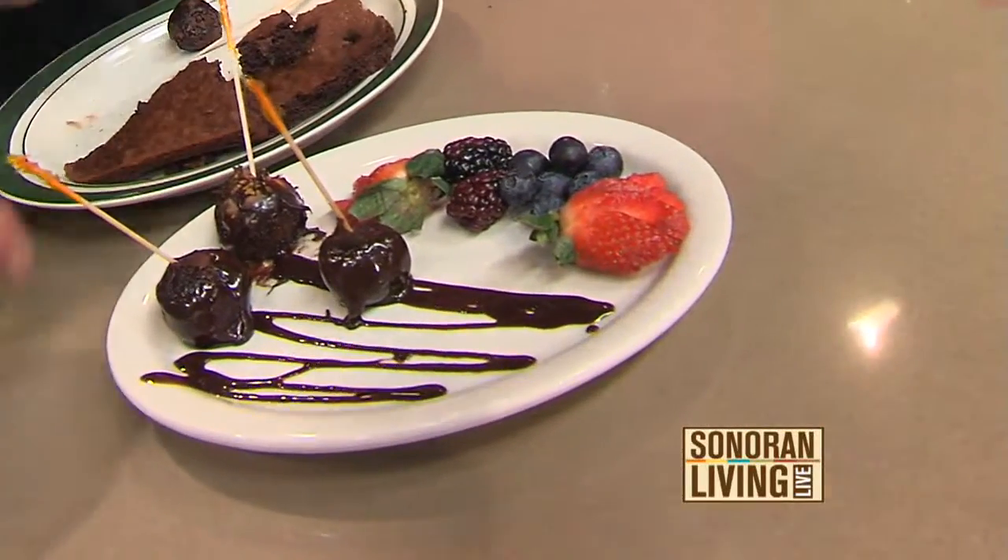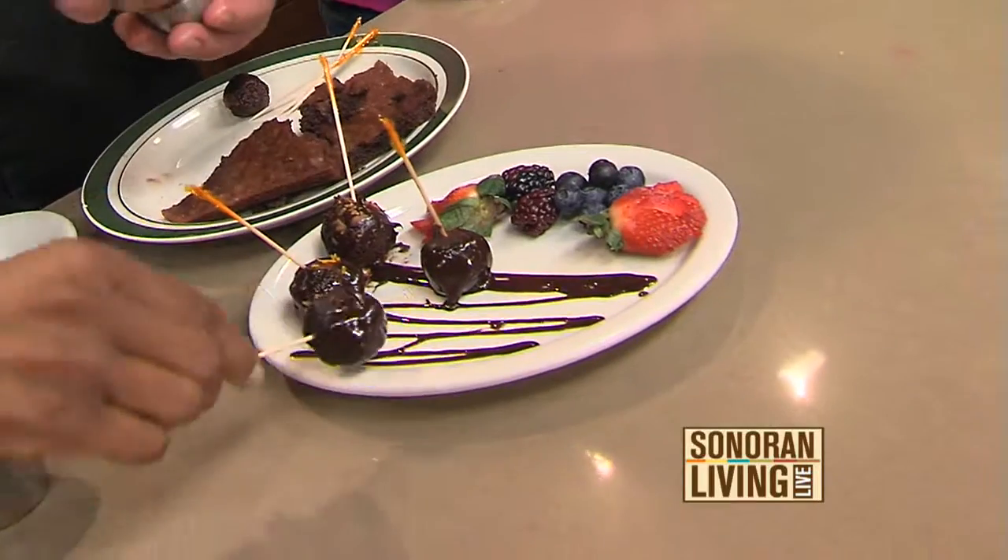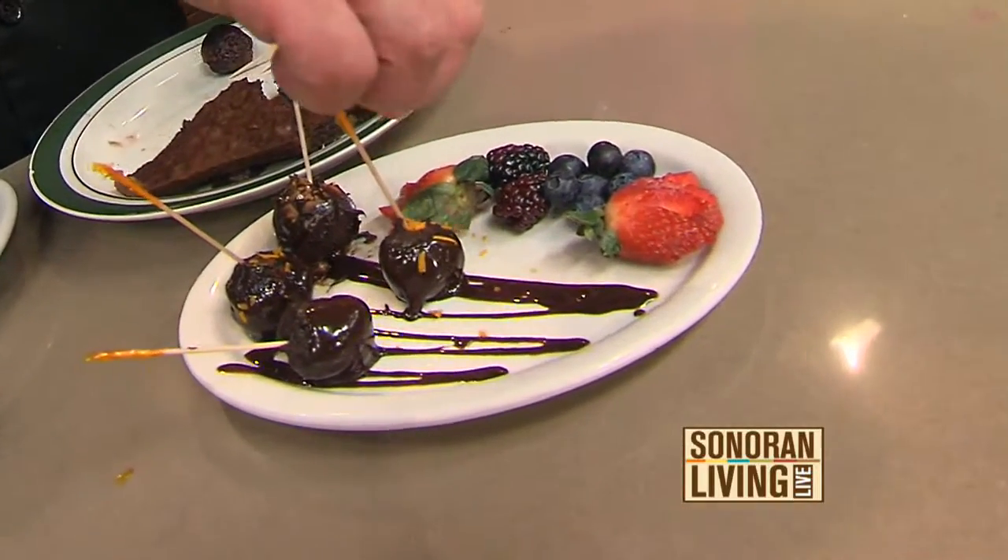Then what we're going to do is hit it with a little bit of orange zest — fresh orange zest that I had Chef Tim prepare earlier this morning.